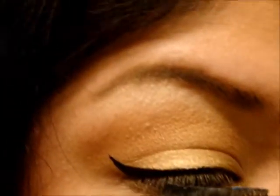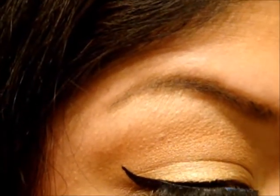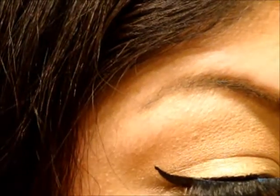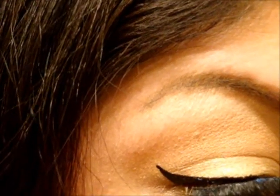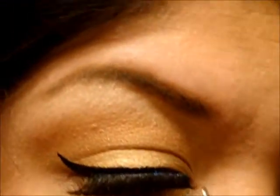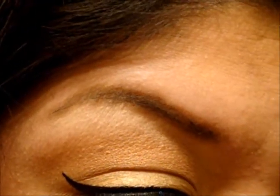Then I'm taking Red Cherry Lashes, number 202. Going ahead and applying — I go in the middle first, hold it, then get the outside edge, place it and hold it, then get the inside, place it and hold it.